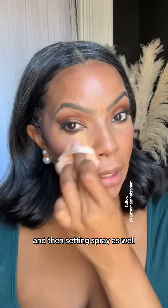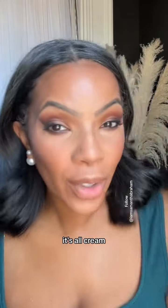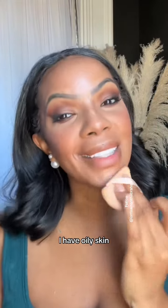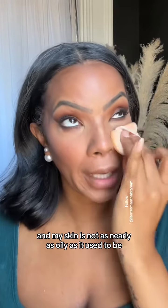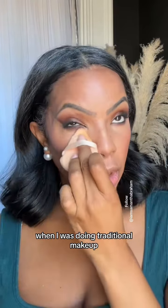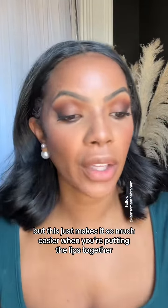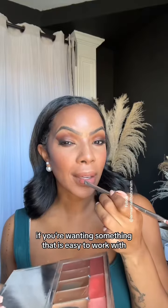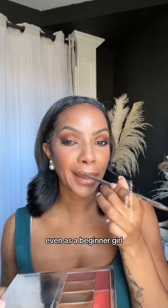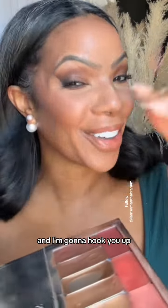A bit of setting powder and setting spray as well, just to make sure it stays. It's all cream, and guess what — I have oily skin and I use it, and my skin is not nearly as oily as it used to be with traditional makeup. This just makes it so much easier when you're putting the lips together because you're going to get it right every single time. If you're wanting something easy to work with even as a beginner, this is the solution right here — just comment and I'm going to hook you up.